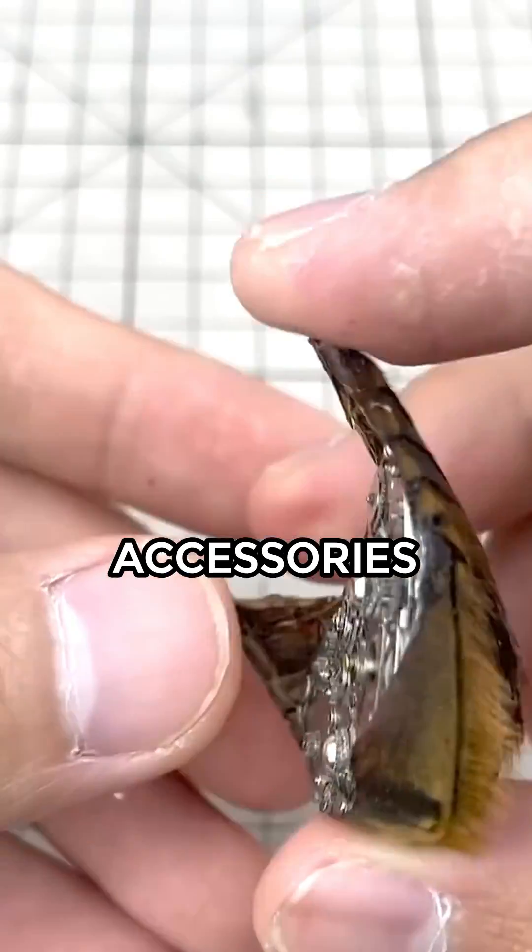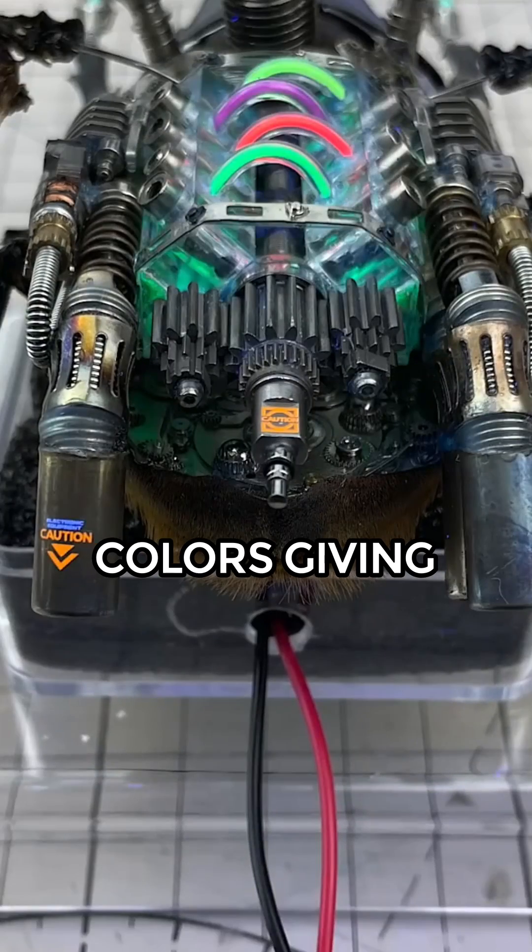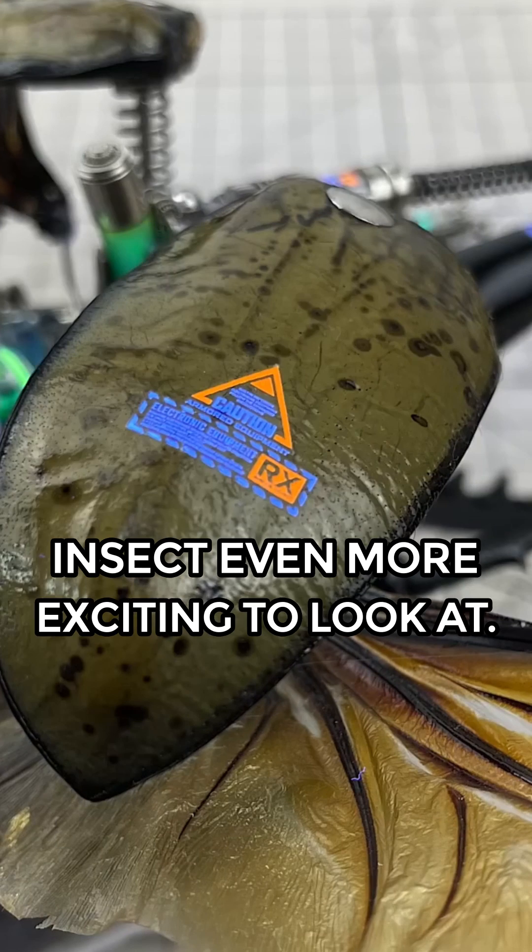He finalizes the design with a few accessories here and there. What's amazing is that these are not just some pretty accessories — they switch colors, making the mechanical insect even more exciting to look at.